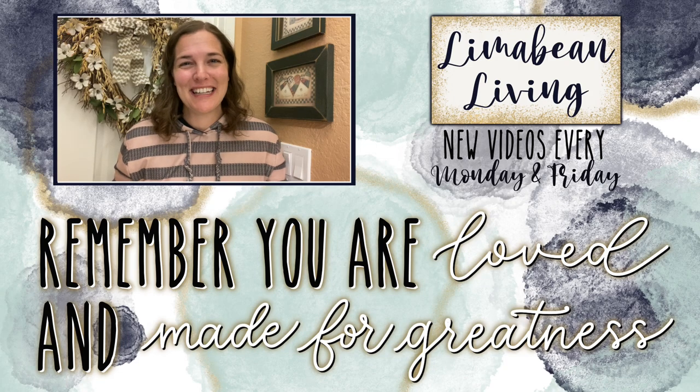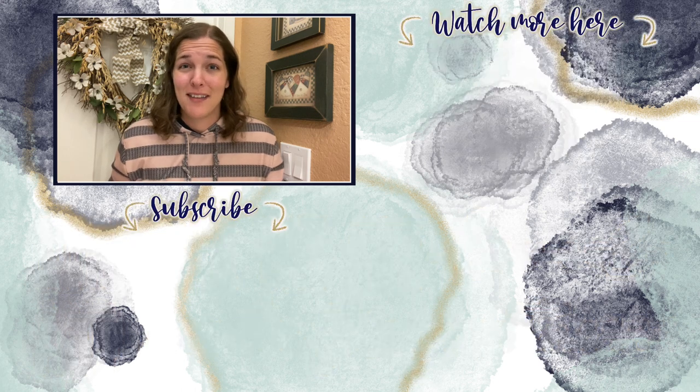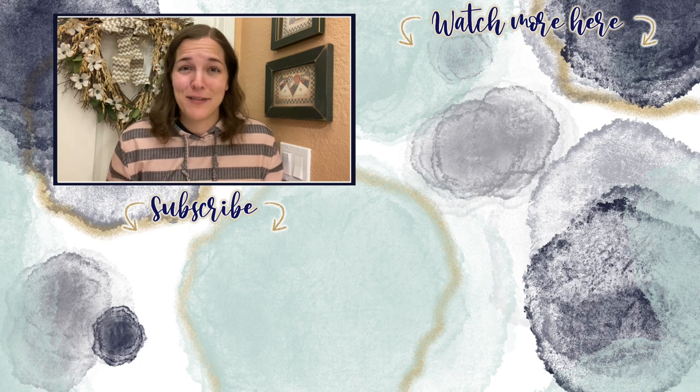You've made it to the end of the video! Every Monday and Friday you can find motherhood and lifestyle content on this channel — yummy recipes, easy DIYs, mom hacks, cleaning and organization, or just a combo of everything. You are loved and made for greatness, and I'll catch you in the next one.